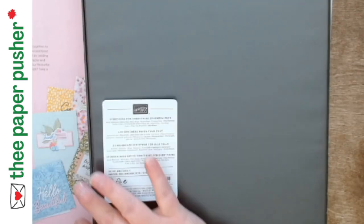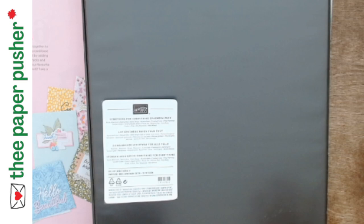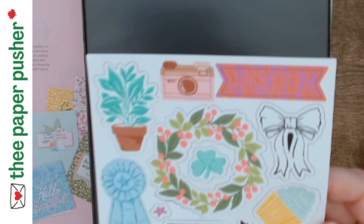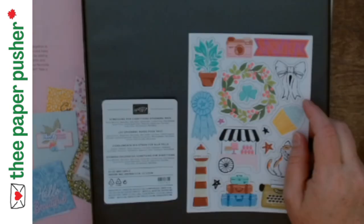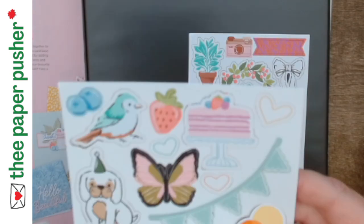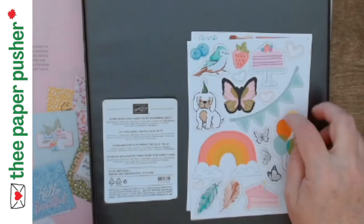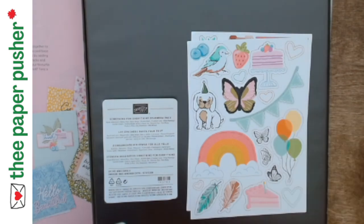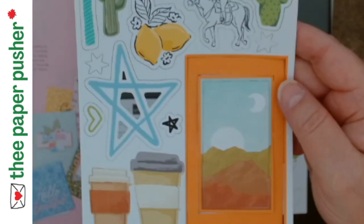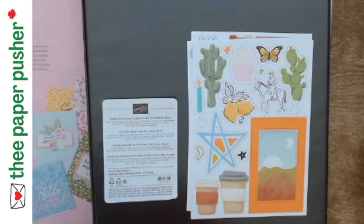Those are your builder ones — your labels and your words. The next ones are more image-based. This is called Something for Everything — lots of cute little different pictures in it. And these are the four sheets I'm showing you, but each sheet comes two to a pack — eight in total. So when you see how many cards I made and how much I had left over, you can make a ton.